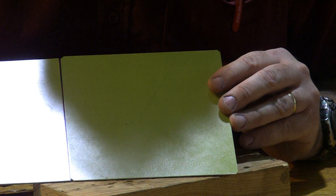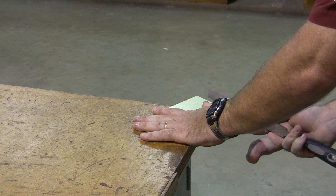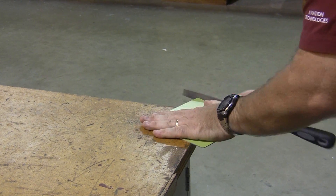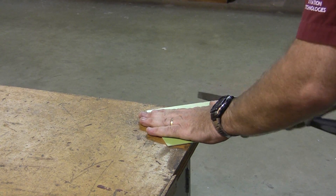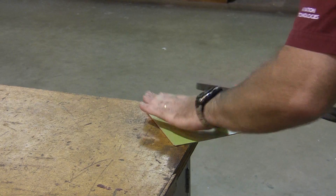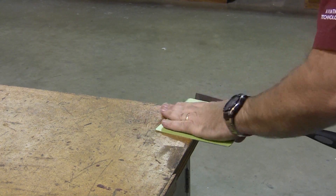Now I need to file the corners. I usually go to the corner of a bench to round the corners, and I simply take my file — all it takes is a couple of rounded strokes to round those corners.